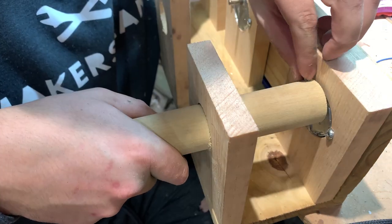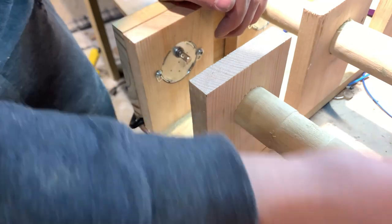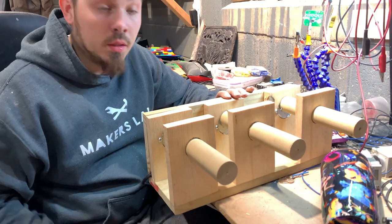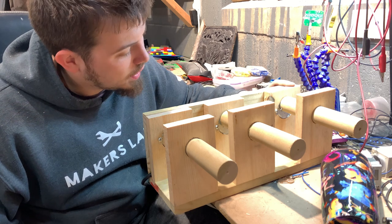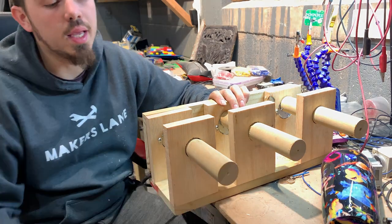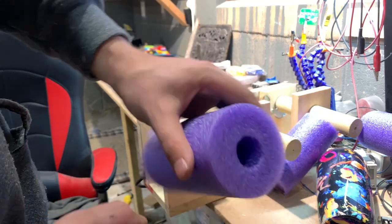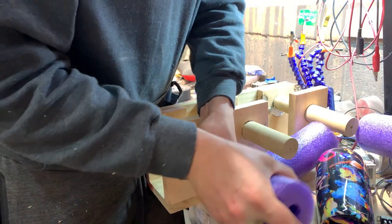It seems like I'm having an issue with one motor — it doesn't seem to be engaging — but other than that everything works great. The last thing we need to do is add the pool noodle to the end. I'm going to cut them about six inches for each one. The circle of the pool noodle is a lot bigger than the rod, which means it'll stay on, but at first it's a little difficult to get on there.